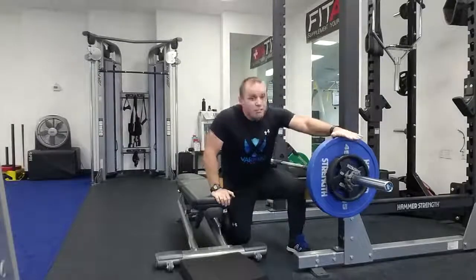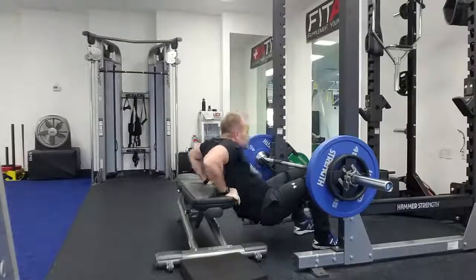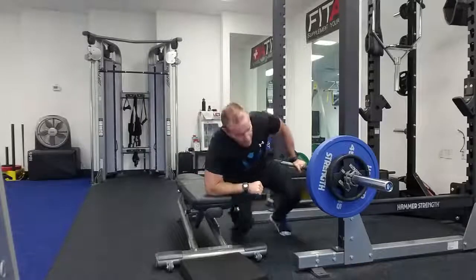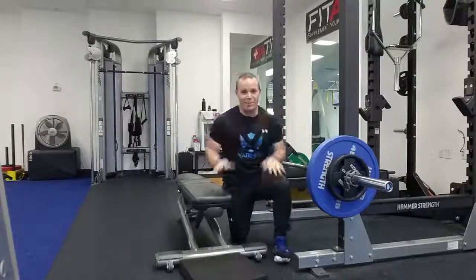That was 155 pounds, fairly comfortably. Quick reminders: line the bar up below the crease of your groin so when you lift and pull it, it falls into the crease and you can do the hip thrust. There are other options using bands, but today I just wanted to give you an idea of how to do heavier hip thrusts on your own using a squat rack and a bar. Alright, have a good day.